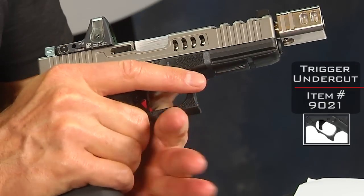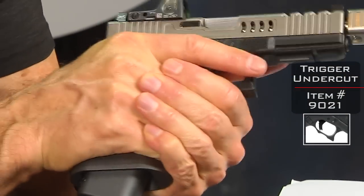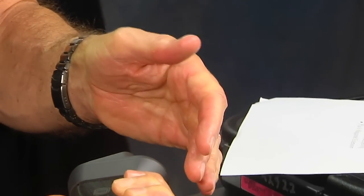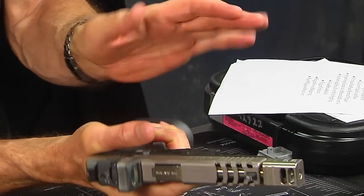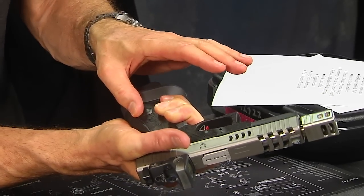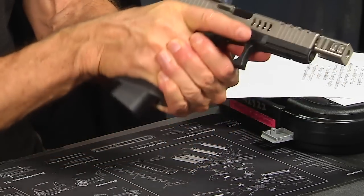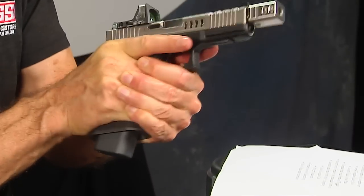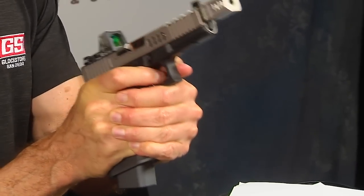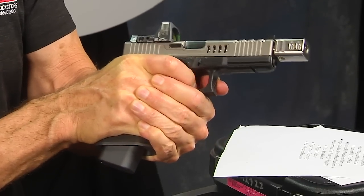The trigger undercut gives the off-hand a place to rest, so you can get a good firm grip with that left hand onto the right. The grip technique is to put the meat of that left hand on the visible part of the frame, squeeze the left hand around the right hand, and keep that trigger finger loose so you can manipulate the trigger — the faster you squeeze the trigger, the faster you can shoot.